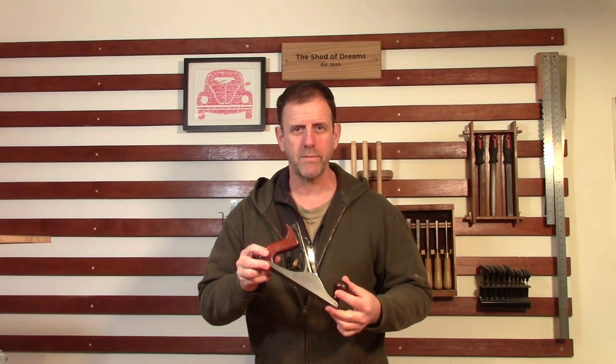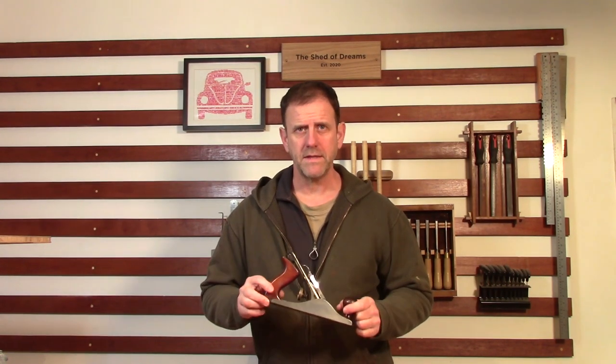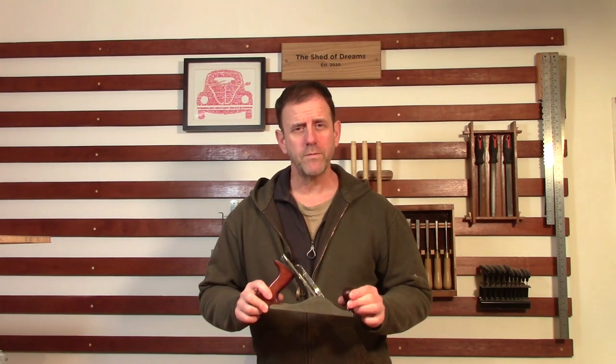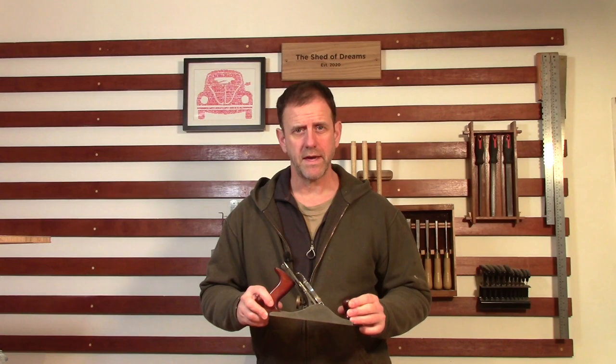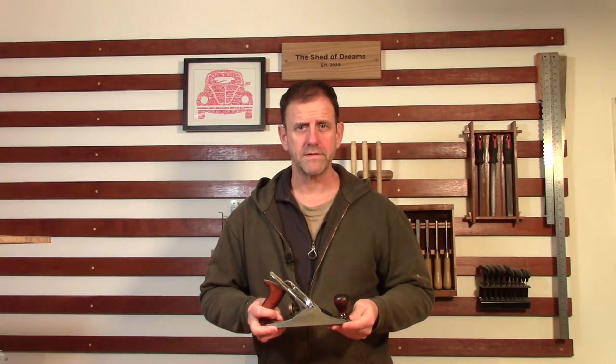Hi, welcome back to the workshop. A few months ago I did a video of an unboxing of this number three Stanley hand plane that I bought on eBay. In this video I'm going to show you my process of taking a rough but usable tool and turning it into a really good quality plane that will last a lifetime.